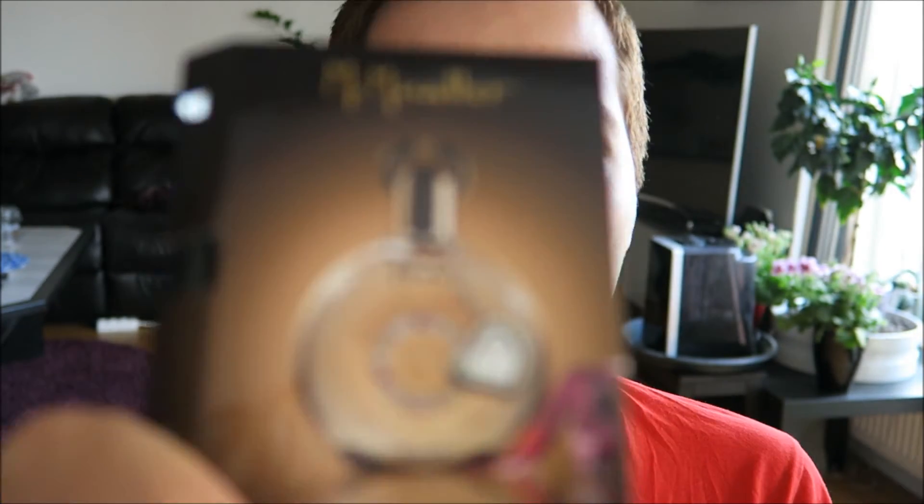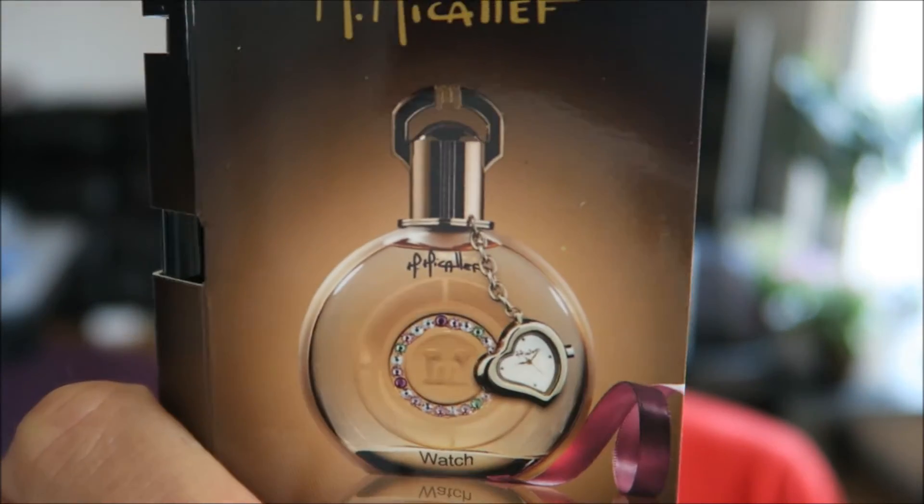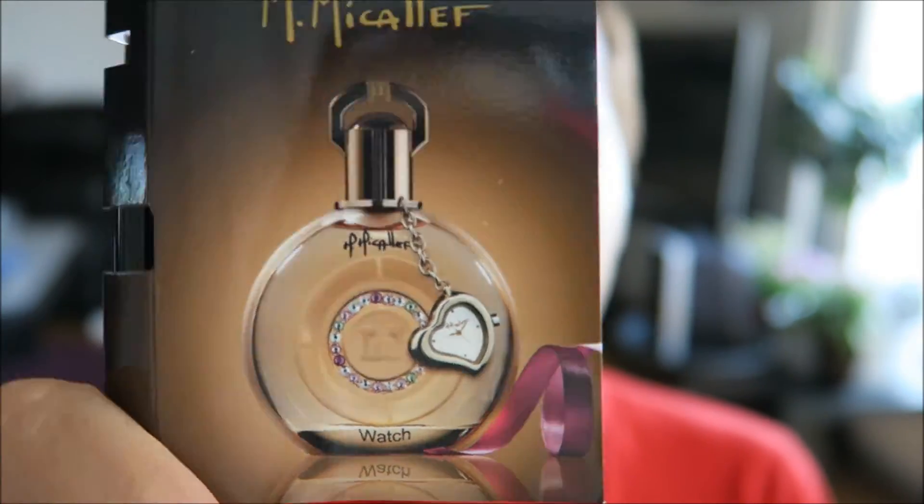So let's come back to that as well. And then let's go to sample number three, and that is Watch. The top notes are plum, peach and tangerine. In the heart we have ylang ylang, jasmine, neroli and tuberose. And then in the base we have vanilla and white musk. This sounds really beautiful, so let's just spray it on.